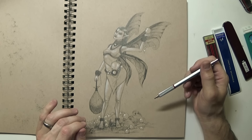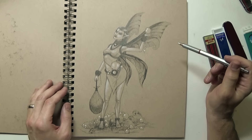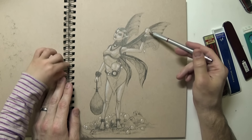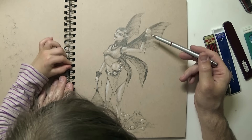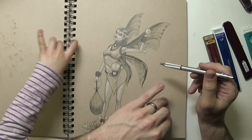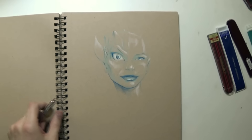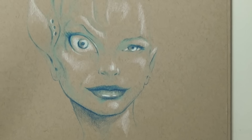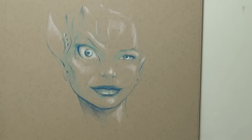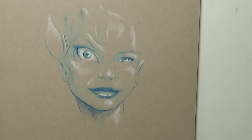She would climb in through your ear and take your memories out while you're sleeping. She's a bad fairy. And here's another sketch with the blue and some white highlights — kind of just a weird alien thing. It kind of has a duck bill for the left ear.